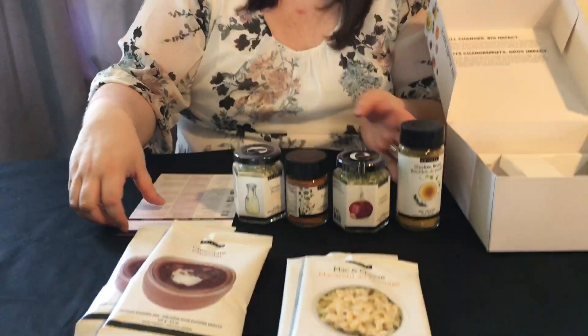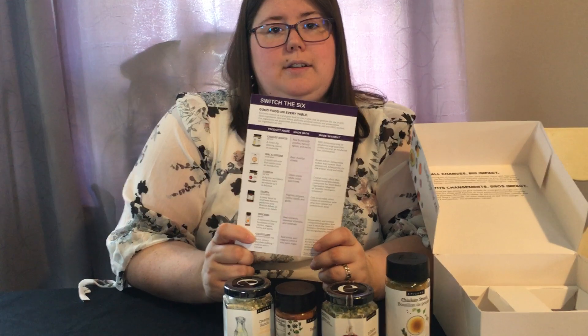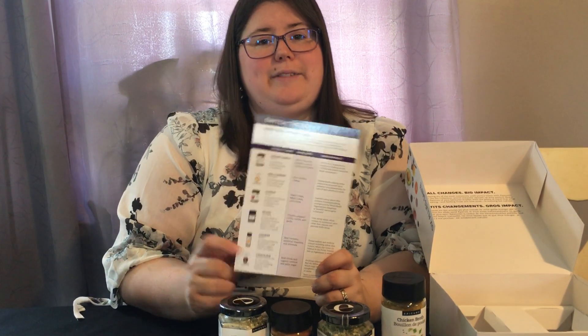So those are some great reasons to switch six products for Epicure products. It's just healthier — and who doesn't want to eat healthier?